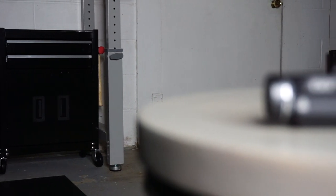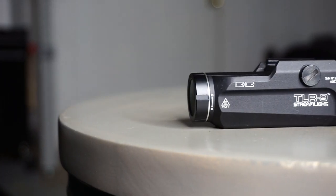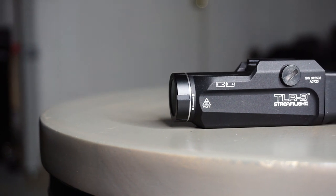Hello and welcome to Firearm Freedom. In today's video, we are going to be taking a look at this brand new product from Streamlight, which is the TLR9.